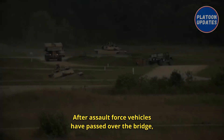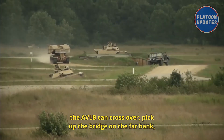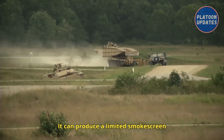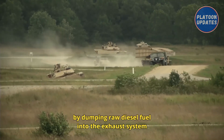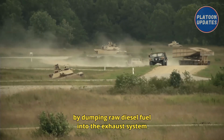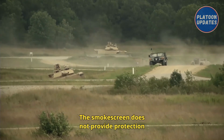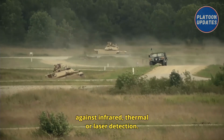After assault force vehicles have passed over the bridge, the AVLB can cross over, pick up the bridge on the far bank, and continue along in support of assault forces. It can produce a limited smoke screen by dumping raw diesel fuel into the exhaust system to visually obscure the area around the vehicle. The smoke screen does not provide protection against infrared, thermal, or laser detection.